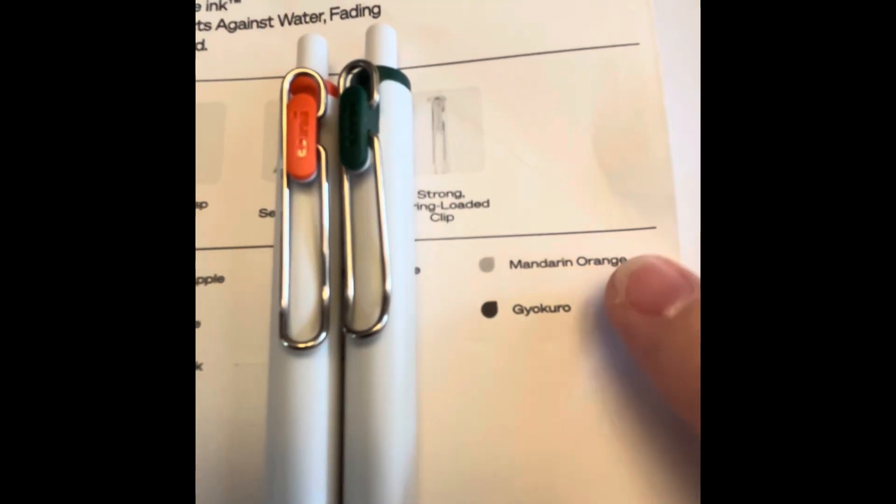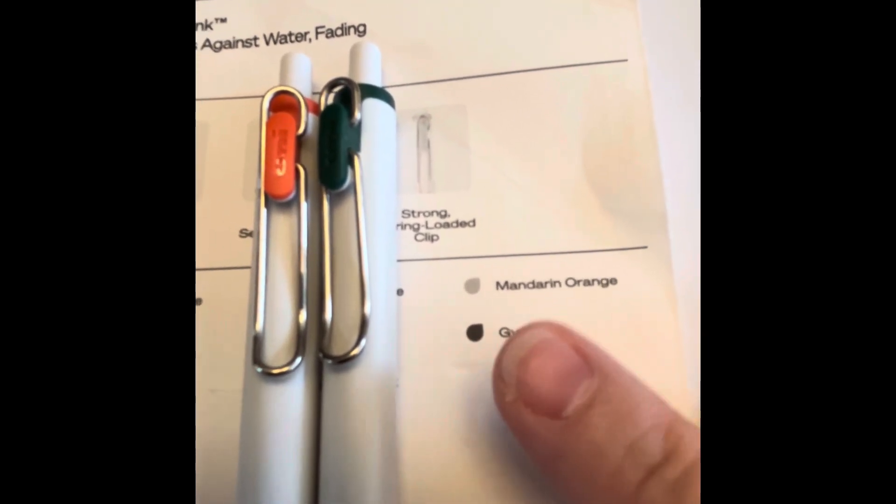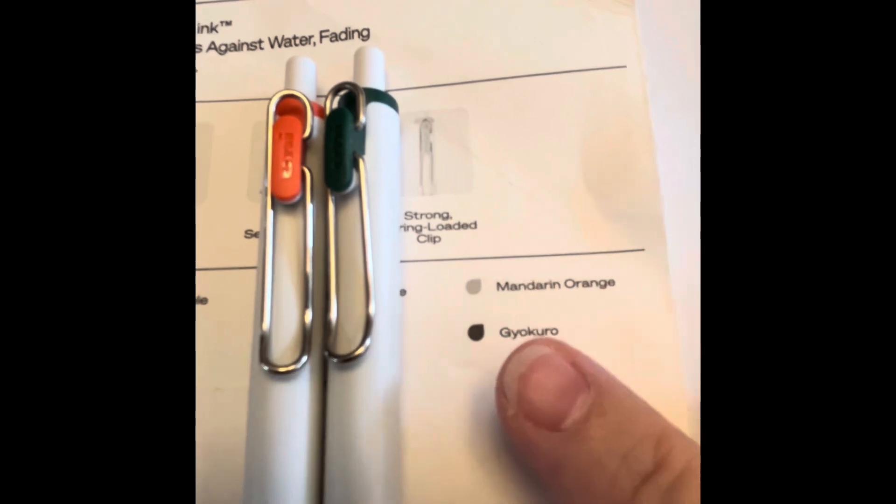The last two are mandarin orange and — I'm going to pronounce this the way I read it, it may be off, somebody correct me — guillacurl.